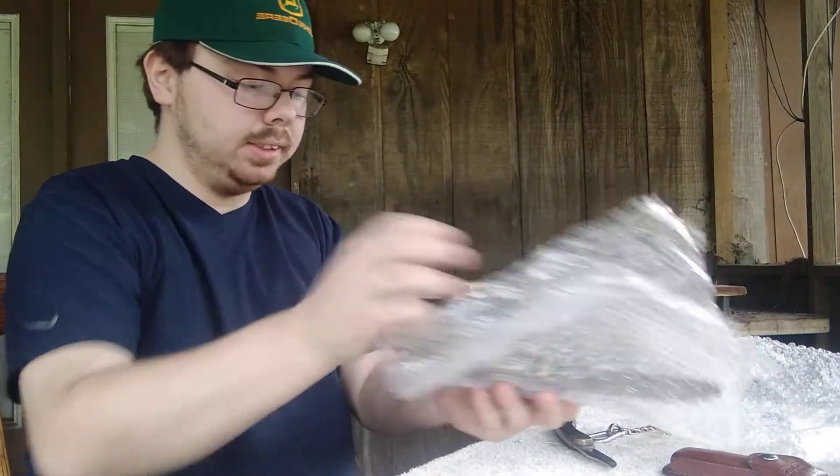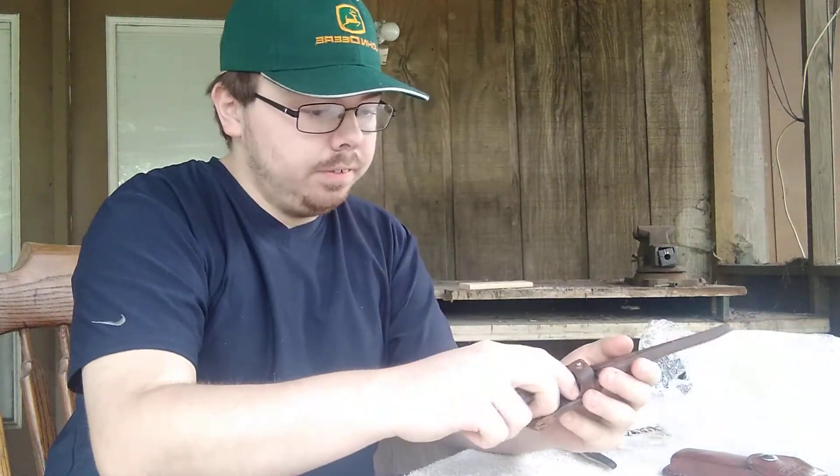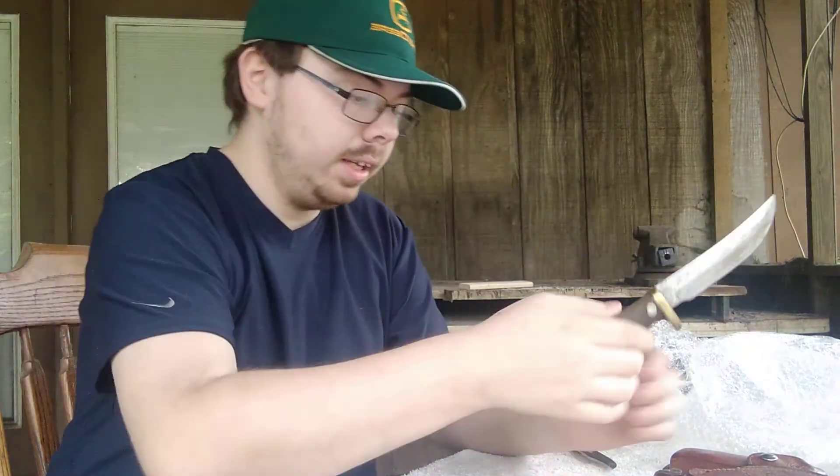Next to the fixed blades — these are the ones I'll be keeping. Let's see the first one. That's got some weight to it, that's for sure. Sucks the guard's a little loose, but it does need some severe cleaning. It's still a Schrade, and I still like it. It'll look a lot nicer when I'm done cleaning it.